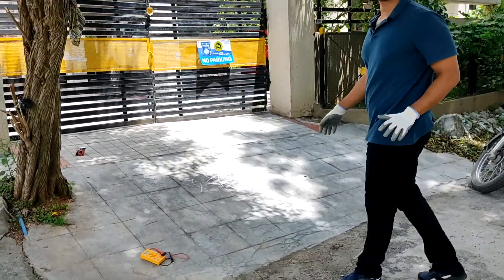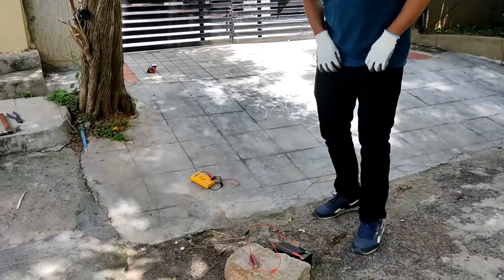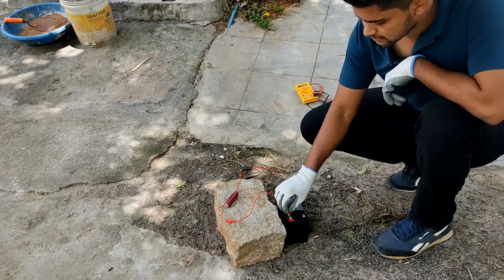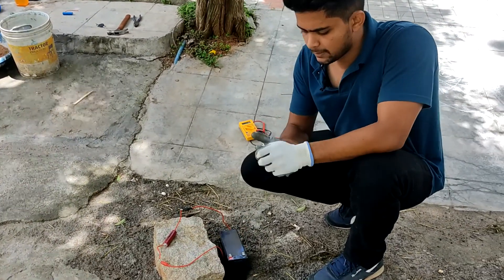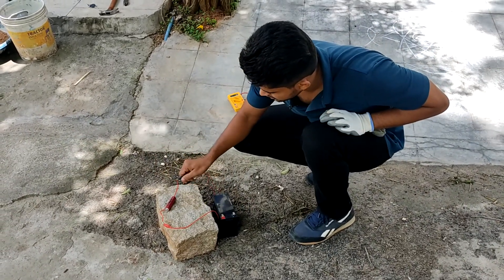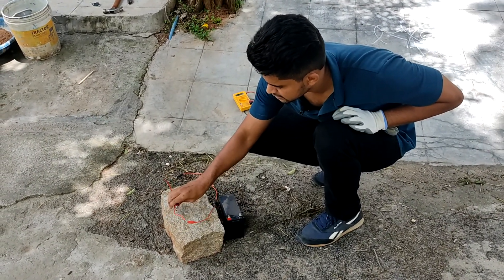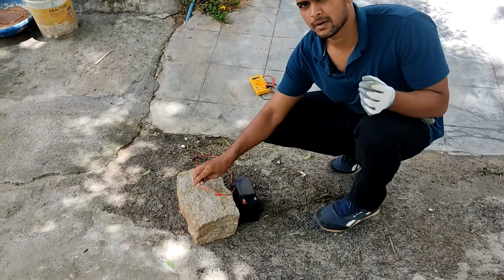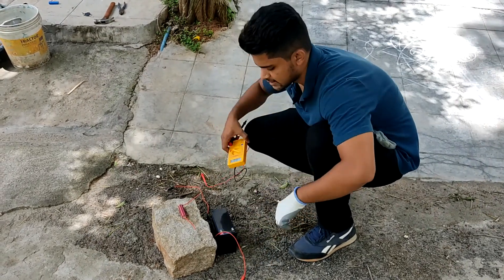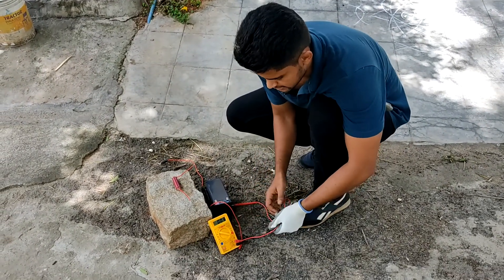It has been over 5 minutes. Let us check what happened. First, let us unplug it. Removing this to check - this is fine, and this one just heated up a bit, very slowly, not that much. Let us check back what the voltage is now - you guys can see.